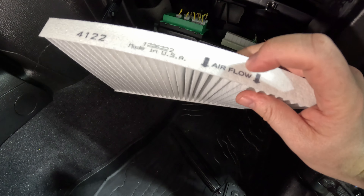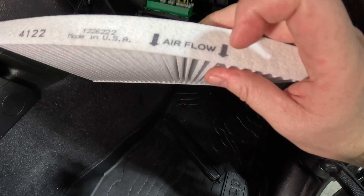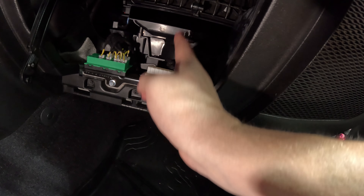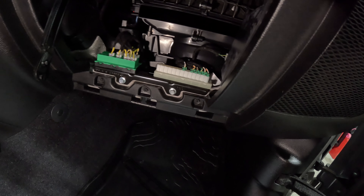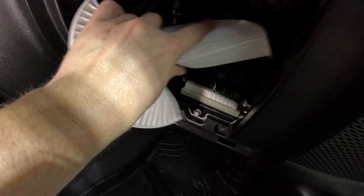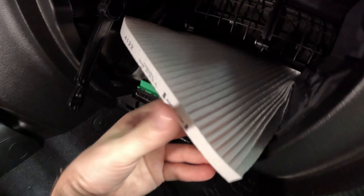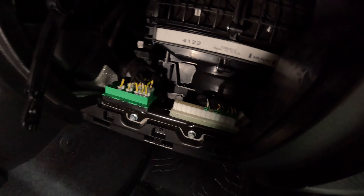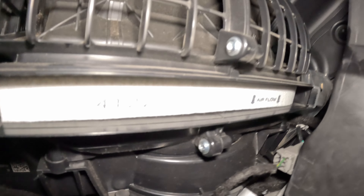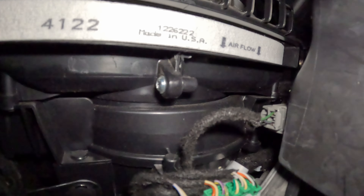Before you put it in you need to know the airflow direction, and it should be marked on the filter. Ours is pointing down, which is exactly how our airflow goes — comes from the top, from the outside of the vehicle, and down in, then gets dispersed. What you do on this particular vehicle is take the two ends and pinch them together, then slide it in. The reason you have to pinch it is because it actually goes behind the housing, so you have to pinch it to get it around and in.